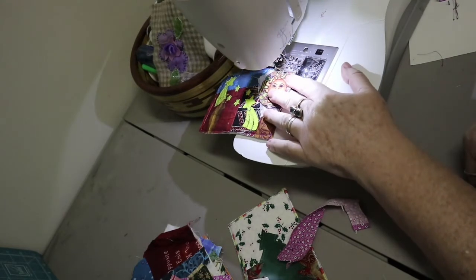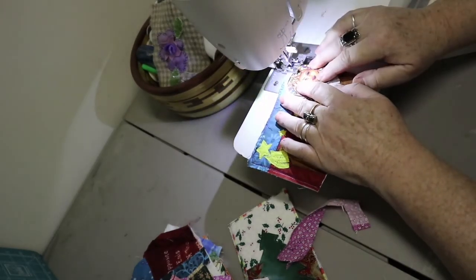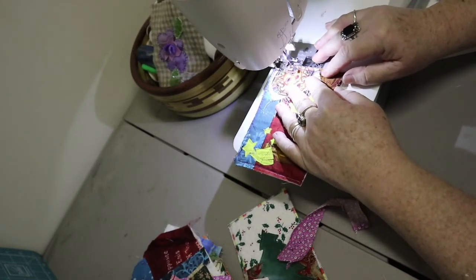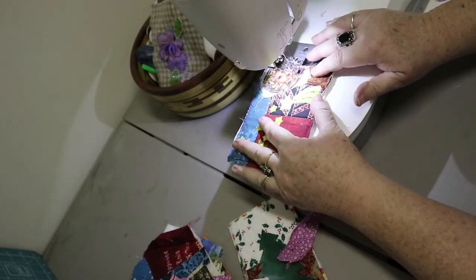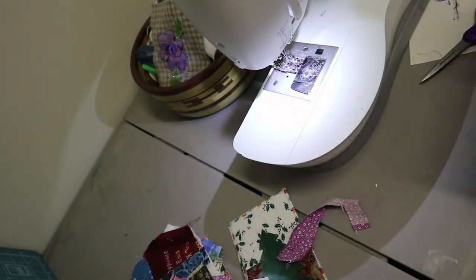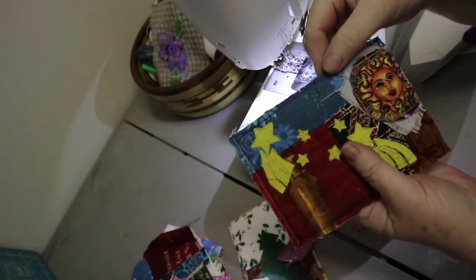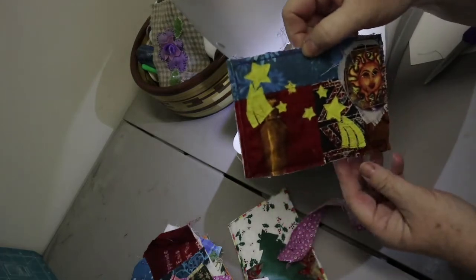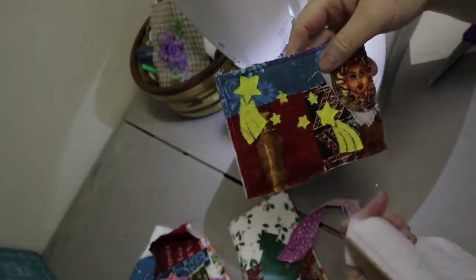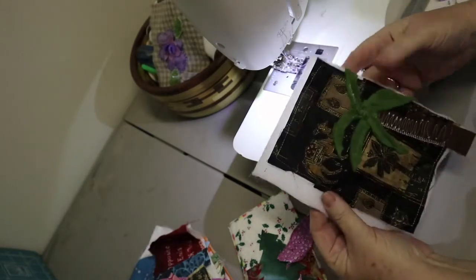When you get up to the corner, go slow — you want to stop so that you're in the material, then turn. I'm going slower because there's a lot of stuff we're going through. Once I trim it up, it'll be nice and neat and you won't have all these raw edges showing. When you finish going all the way around, you'll have another one done.